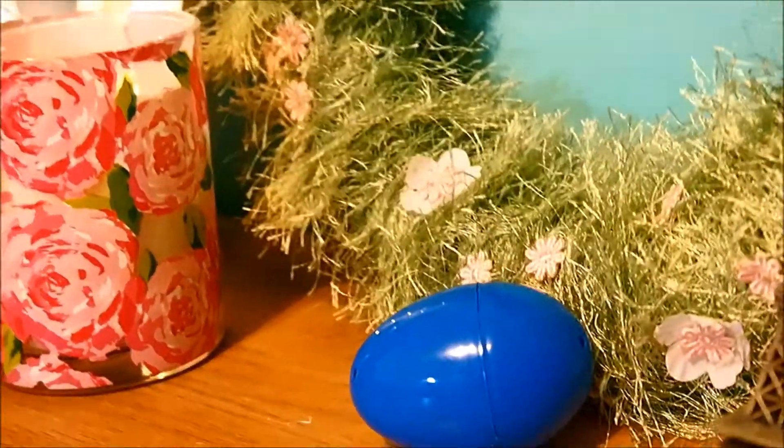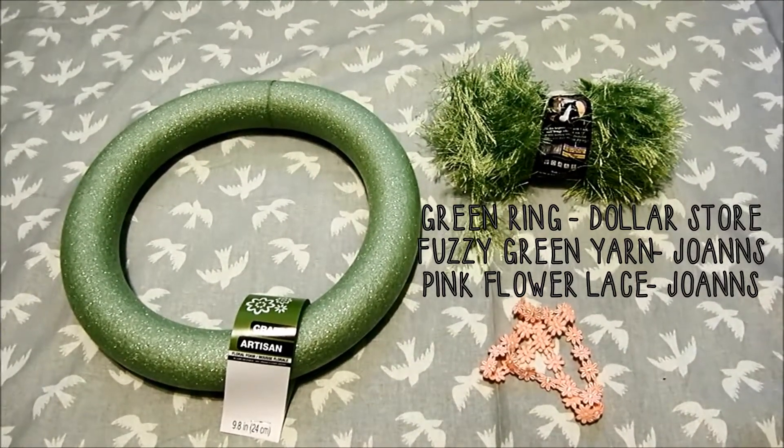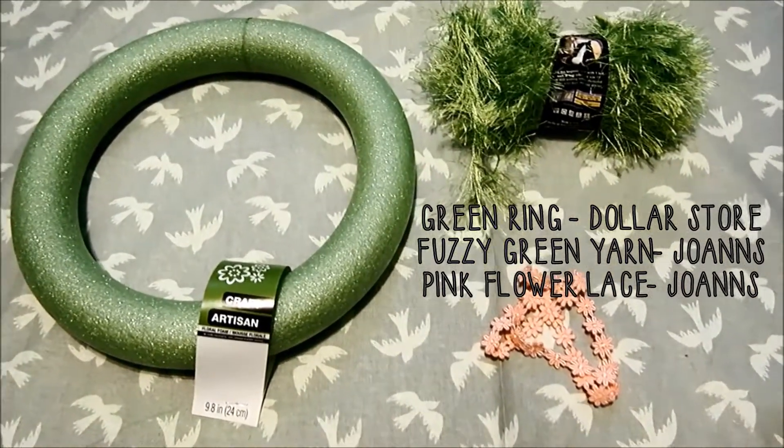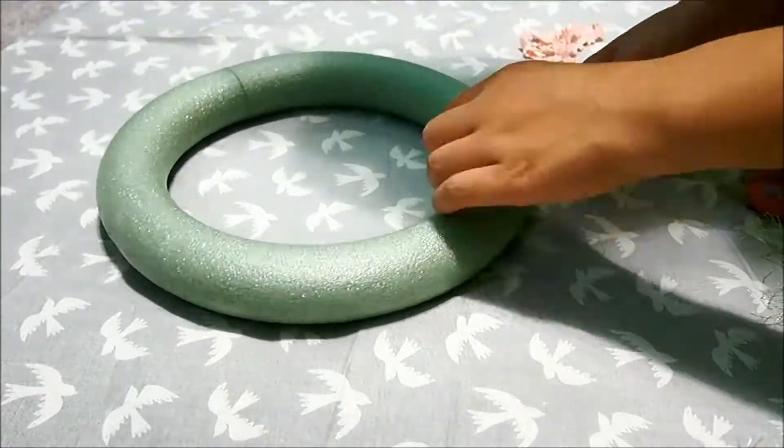So first you'll need a little green ring which I got from the dollar store, some fuzzy yarn, and some pink flower lace from Joann's or any craft store.